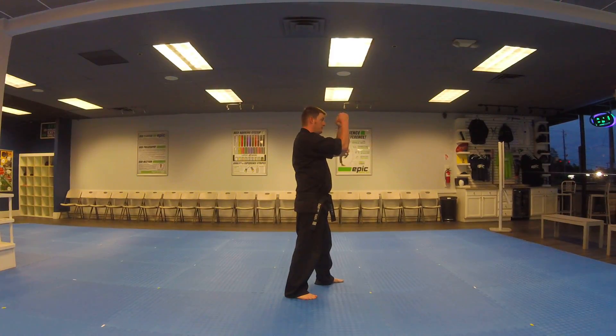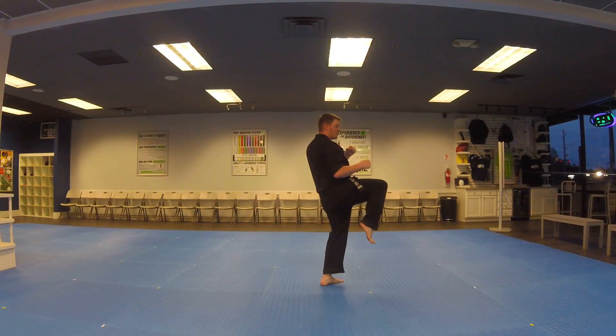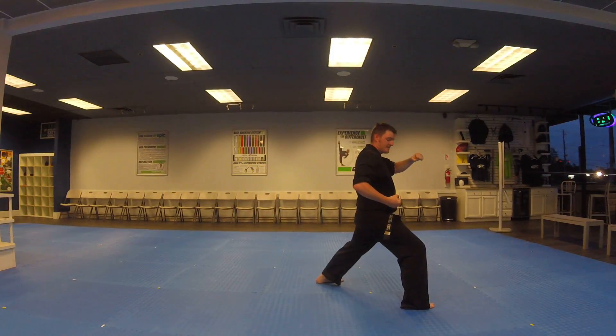Both hands come up. Right leg, front kick. Landing into a deep stance, chamber to the right, right hand punch high.